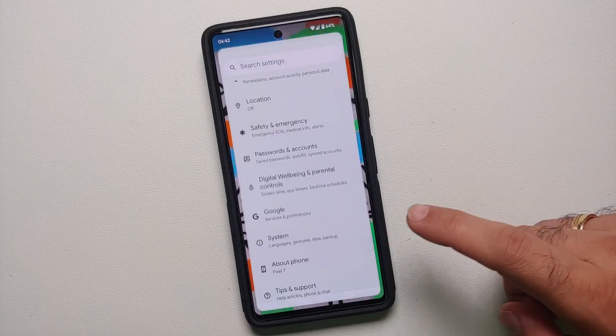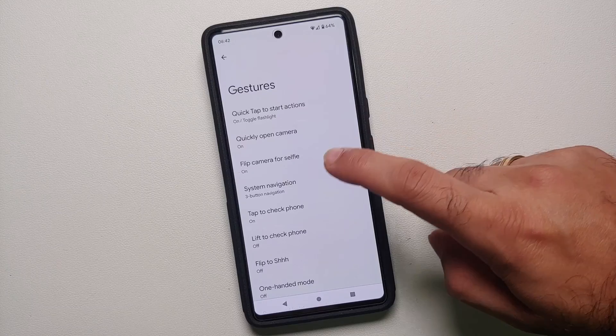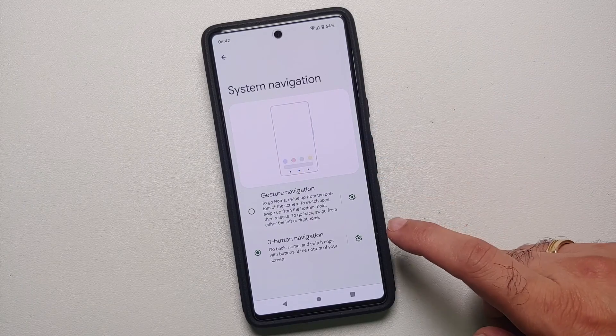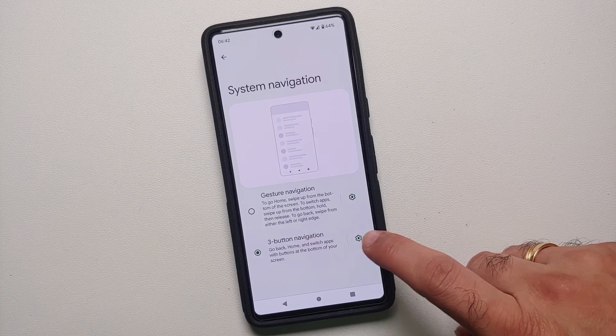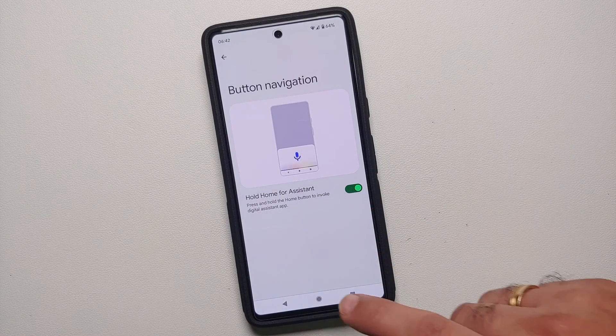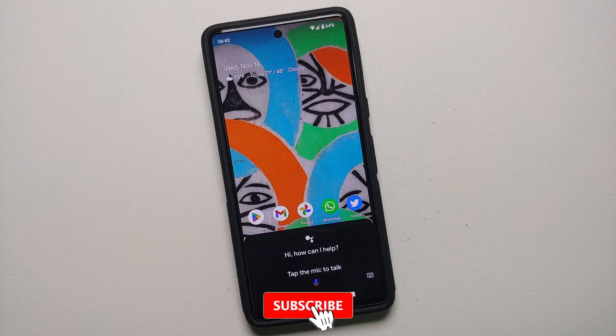Another thing to note: if you go back to that same System Navigation option and tap on the settings icon or the gear cog right beside it, you also have the option of 'Hold Home for Assistance.' So now if I press and hold...